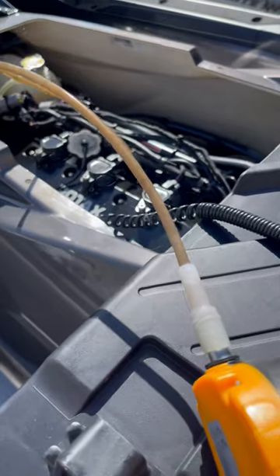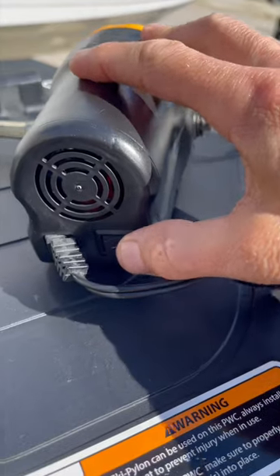Third time trying to get oil out — a little bit more is coming out. Completely running dry after the third attempt, so I think we're good. Approximately 34 minutes to get all that dirty oil out.